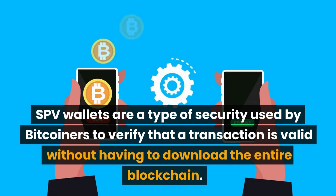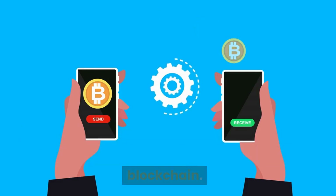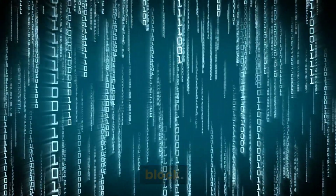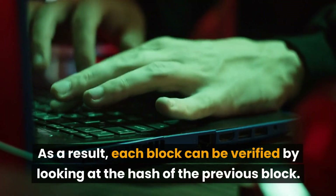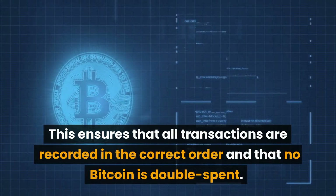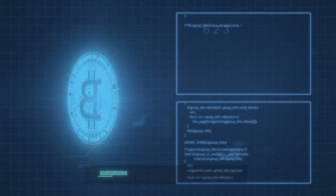SPV wallets are a type of security used by Bitcoiners to verify that a transaction is valid without having to download the entire blockchain. This is possible because each block in the blockchain contains a hash of the previous block. As a result, each block can be verified by looking at the hash of the previous block, which ensures that all transactions are recorded in the correct order and that no Bitcoin is double spent.